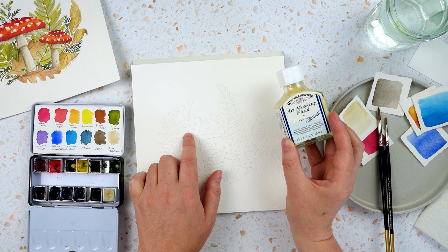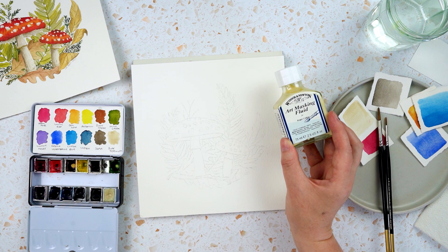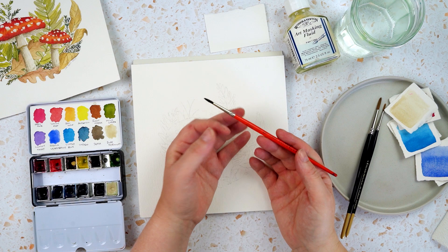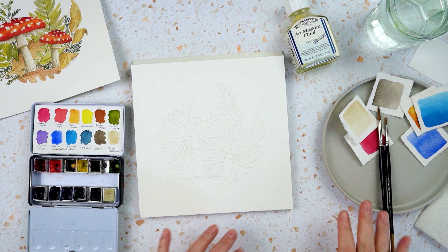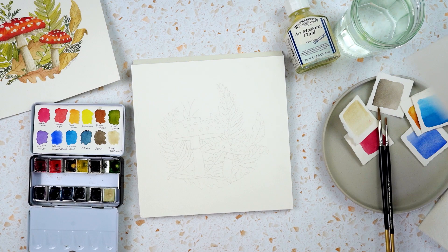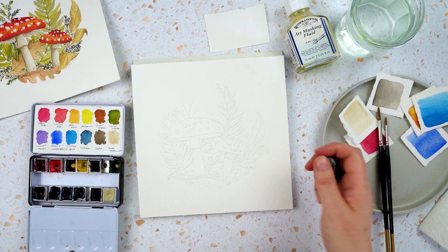The masking fluid works really nicely for this, but if you don't have it, another option is to paint the whole caps in red and then use some white gouache or thick white paint — even acrylic — on top, and you'll get nice bright white spots on top of the mushrooms. I'm going to use masking fluid to preserve the white of the paper. To apply it I've got a really old cheap paintbrush — it does get a bit gummed up, so don't use any of your good brushes. I've also got tissue paper, clean water, a bit of scrap paper for testing colours, and a kneaded eraser for getting rid of any extra pencil marks at the end.